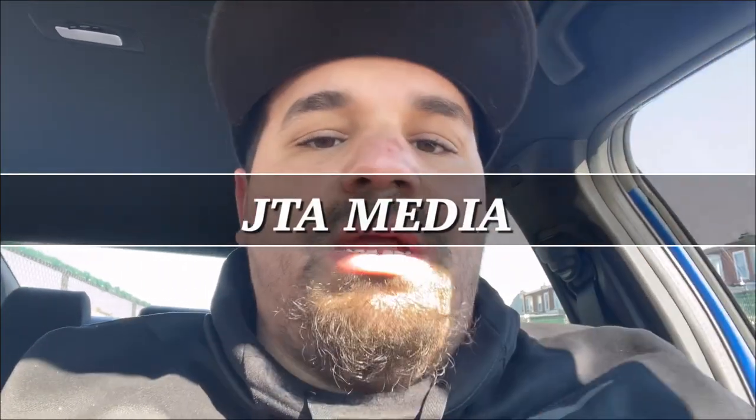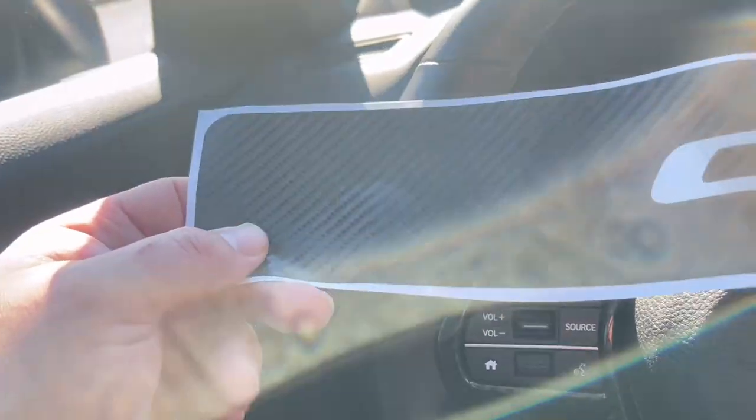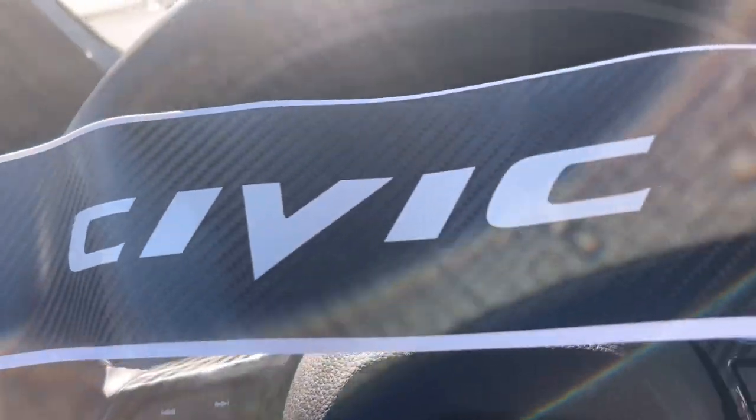What's going on guys, welcome back to JTA Media. This is going to be a short little video. Sorry I'm out of breath and sweaty because I just got done wiping down my car, cleaning it off with 3D Speed Shine. I just got back from Honda, just got my oil change. In today's video we're going to install the door seals since my car is clean right now. These are the door seals I got — the carbon fiber look one, it says Civic.